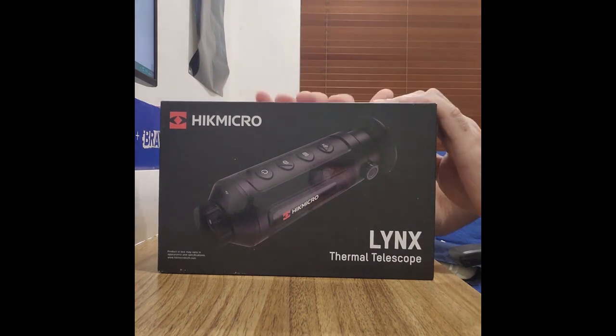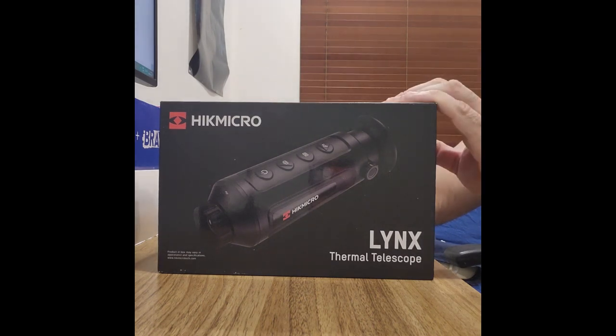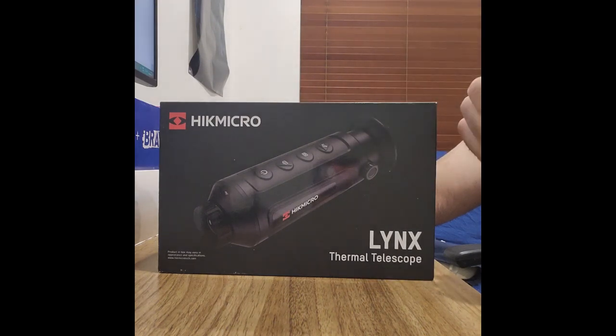Going through some specs: it's got a built-in rechargeable lithium battery, weighs about 260 grams, and has 8 gigabytes of built-in memory. It's capable of taking photos and videos, has a standby power mode, and offers 1, 2, 4 and 8x zoom. It also has four palettes: black hot, red hot, white hot, and fusion.